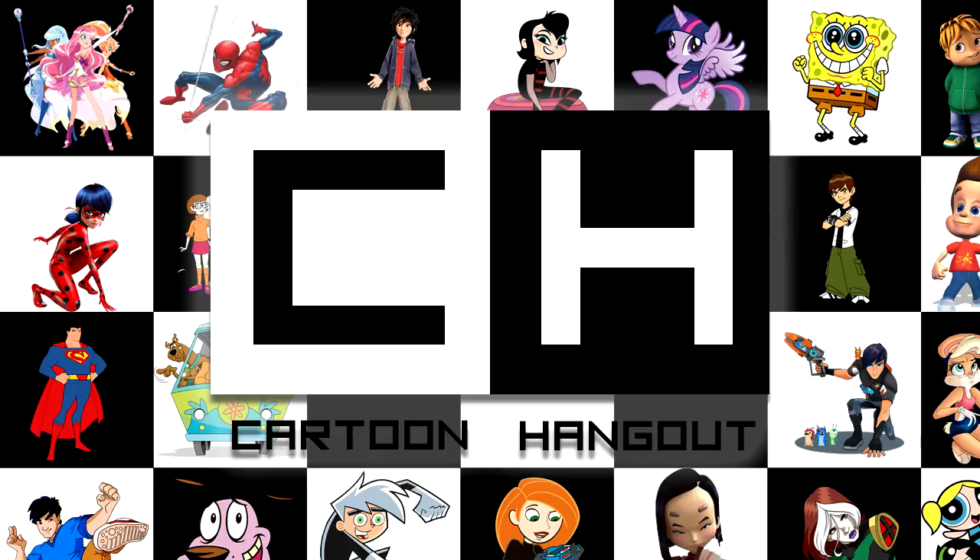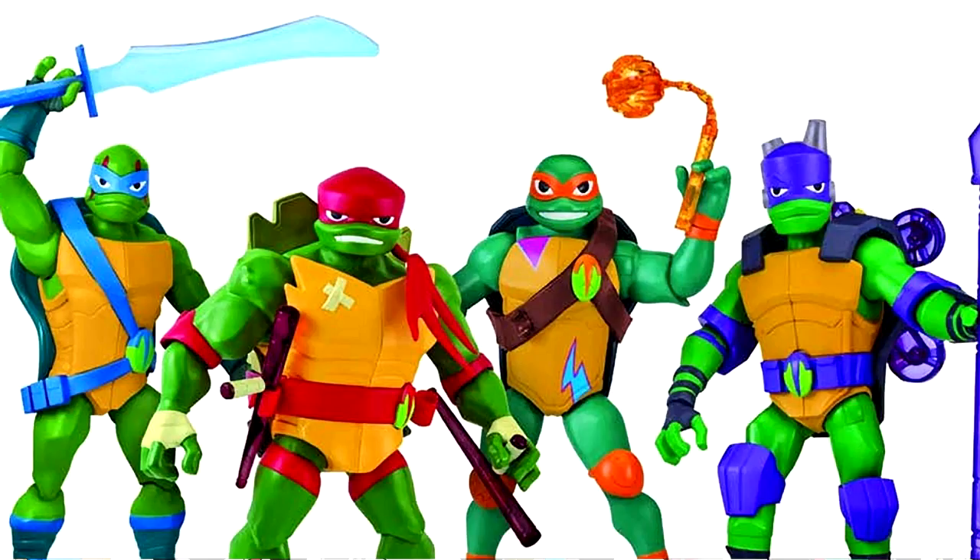Hello lords and ladies. Welcome back to Cartoon Hangout, your place for all things cartoon. An article over at CBR has shown off what the toys for the new TMNT cartoon would look like, and they are certainly something. The huge art change to the Turtles is even more evident in the toy's design than the initial promo art.